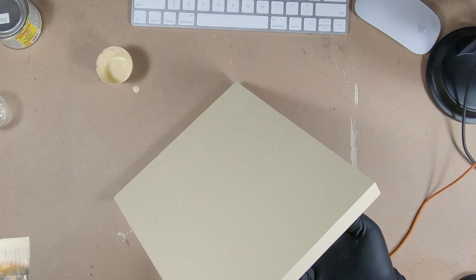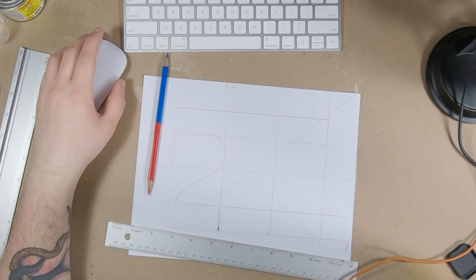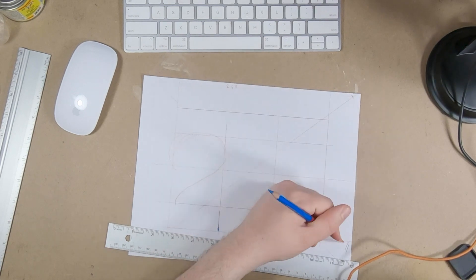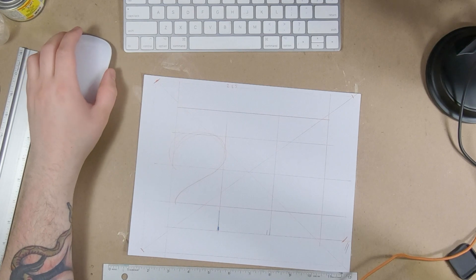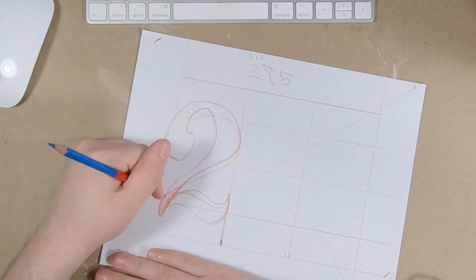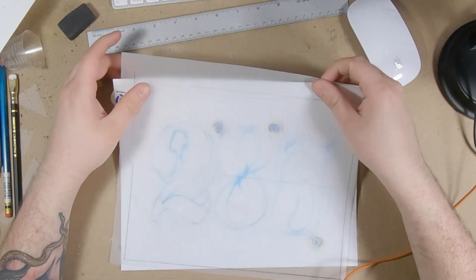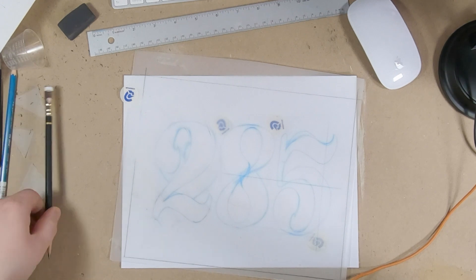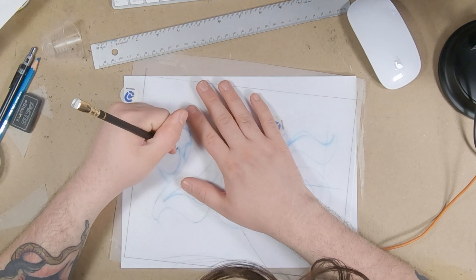I pulled up some references, made a little grid, and gave myself a margin — these are the corners of my piece. I looked up some number references, found some stuff I like, and I'm going to sketch from these to make a simple sign. Now I'm back with the sketch done and all the layout finished. Doing the final layout on a piece of tracing paper and I'm going to outline it with a darker pencil.